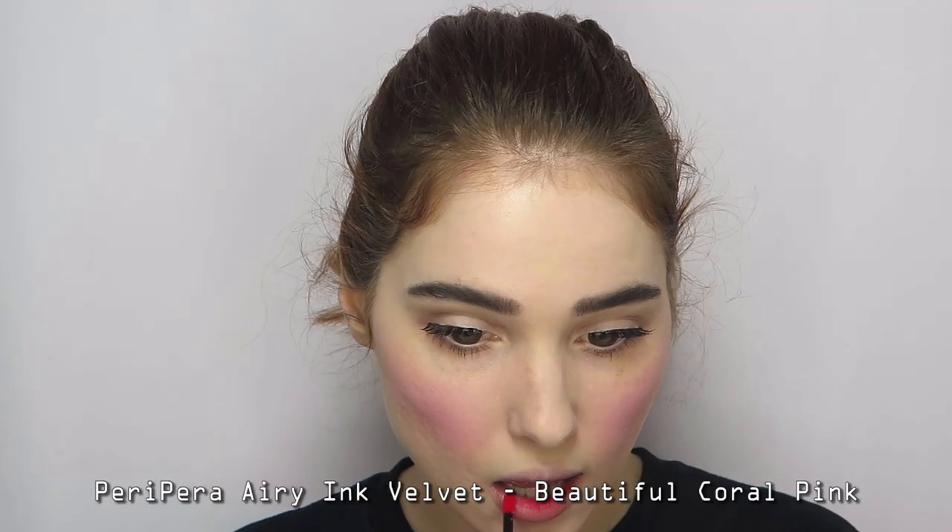I also added a pair of false lashes, which I'll leave a link for in the description box below. Apply a bright pink lip tint that matches the color of your hat and blush to the inner rim of your mouth, then carefully blend it out with your finger.